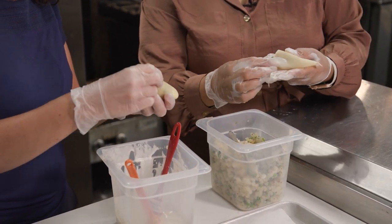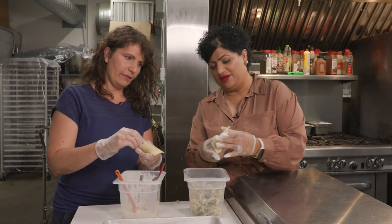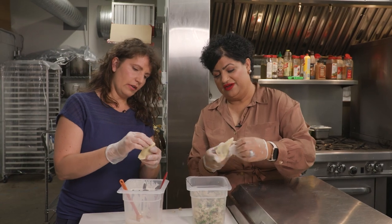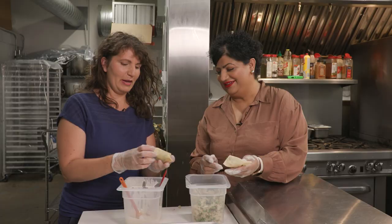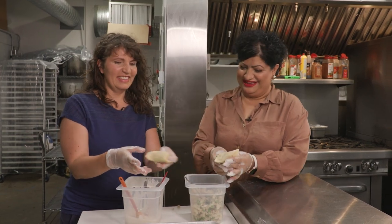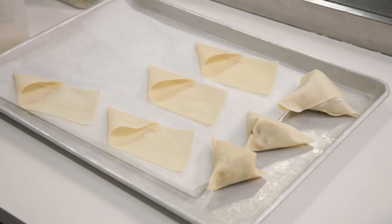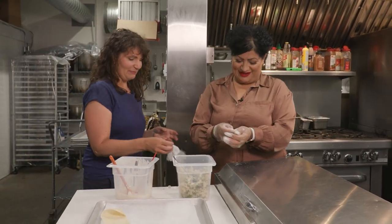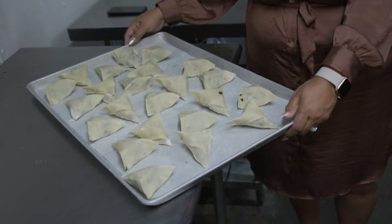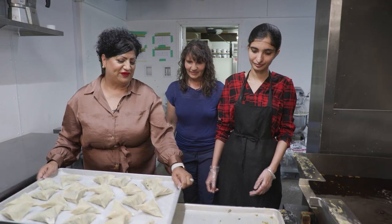Give this side a squeeze, fold it over, squeeze on this side, and you've got your triangle. Hopefully mine doesn't explode in the fryer! We're going to deep-fry these — I'm not going to get you to do that. Here's our tray of finished samosas that we filled up with some help. Now we're going to deep-fry them in canola oil.